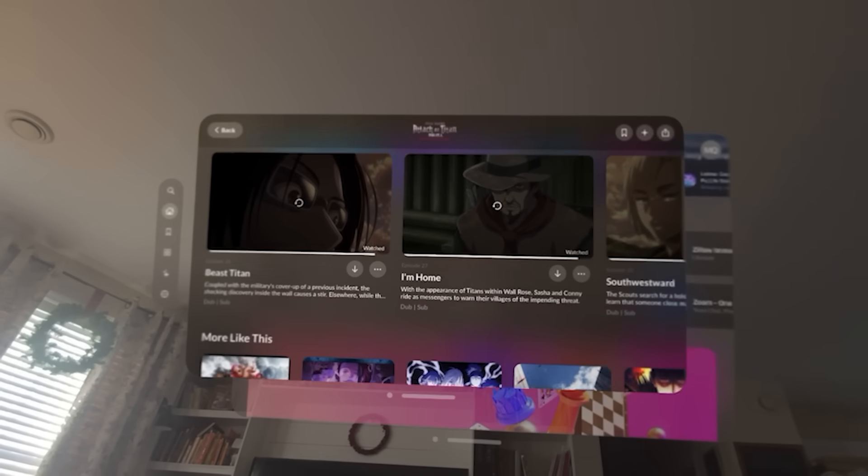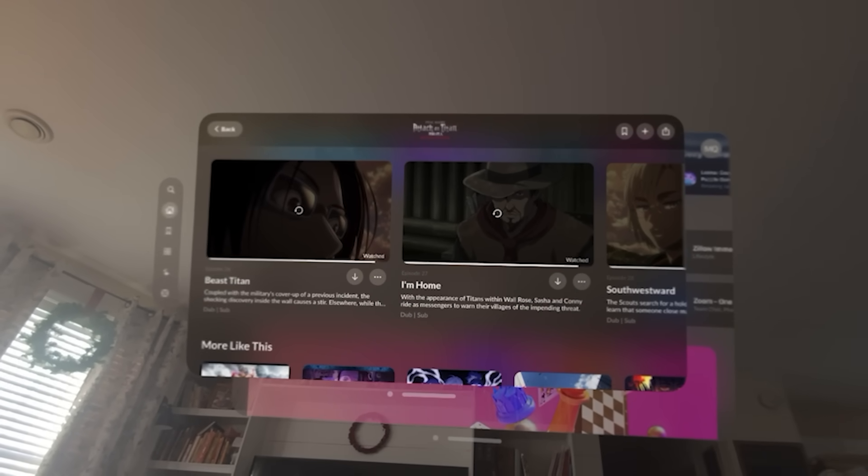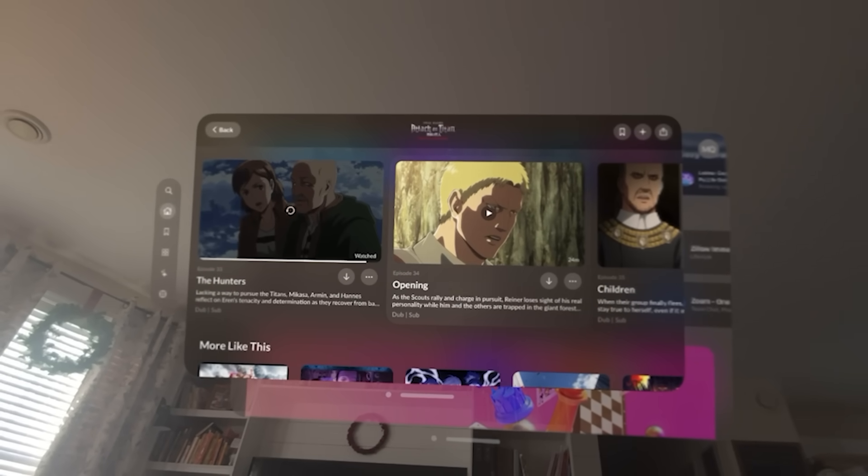Speaking of watching things — watching movies is fantastic on this device. Now, $3,500 to watch movies is a lot of money, and I don't think I would spend that just for movies. But it is very, very good for that. If you're going to buy it anyway for productivity, it would behoove you to use it for movies because the 3D, especially on Disney Plus and Apple TV, looks really good. It's kind of stunning how good the displays look for watching movies — the contrast, brightness, and darkness just look really, really good. Not $3,500 good in my opinion, but still really good.